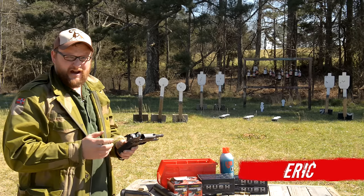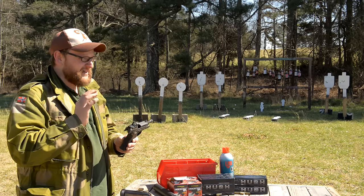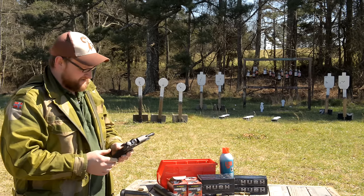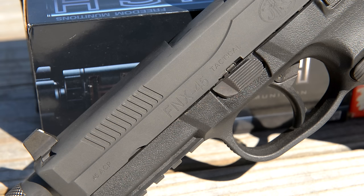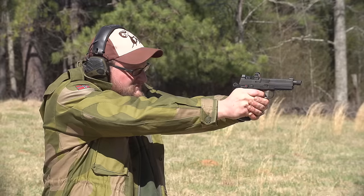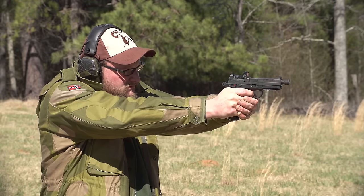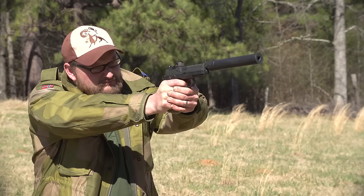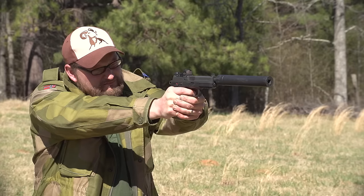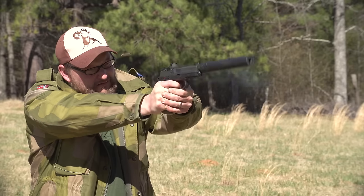Welcome back. This is Eric here with IRAC Veteran 8888, and today we're going to be talking about a handgun that I've come to love quite a bit. It's the FN FNX Tactical. This is a firearm that FN produces here in the U.S. It's an awesome double single action semi-automatic .45 ACP handgun. I've had this gun about a year and a half or two and I've run the ever-loving crap out of it.